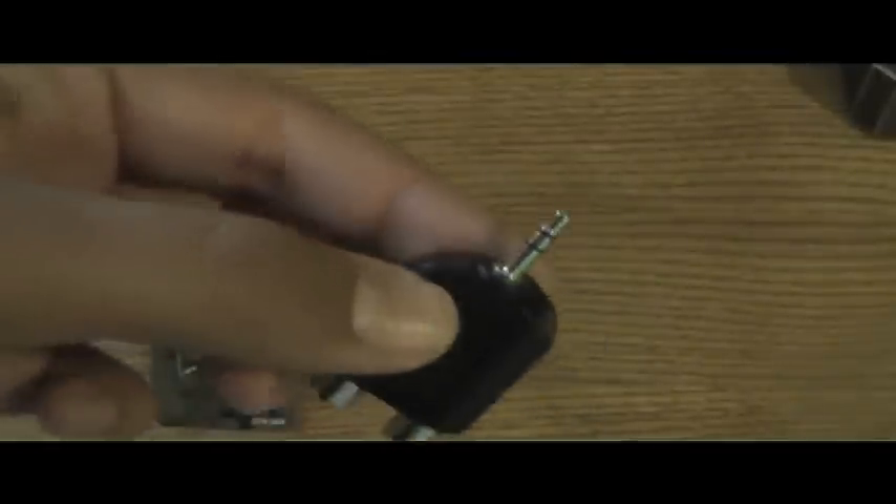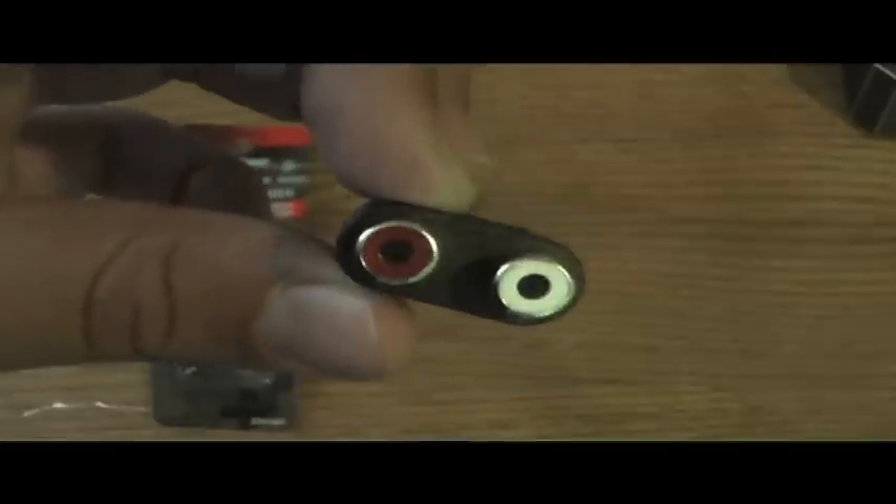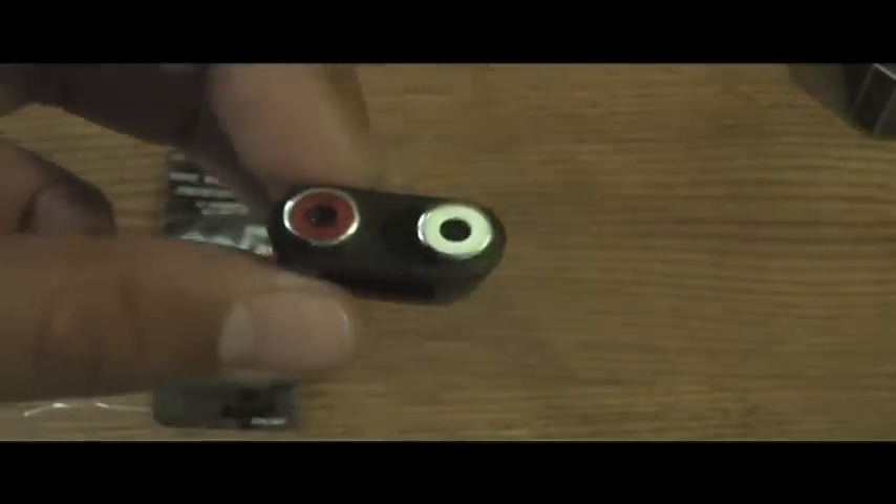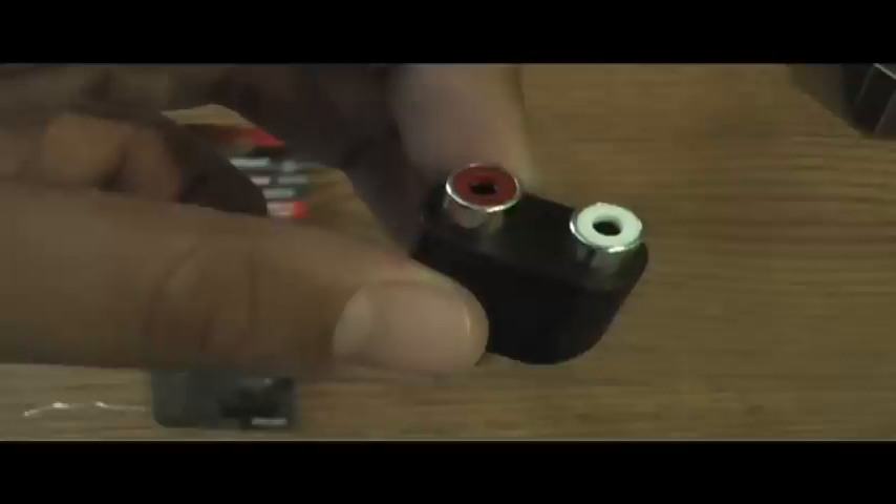First, I'll tell you what you're going to need. The first thing you guys will need is a stereo male to dual RCA female adapter. It has the headphone jack at one end and the audio RCA cables at the other end — your regular red and white cables. I got this from Radio Shack. It cost me $6, pretty cheap.